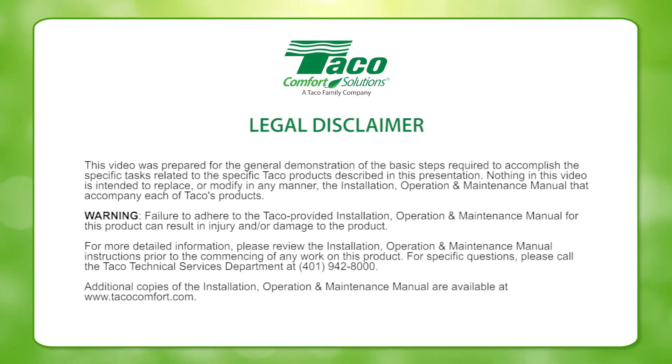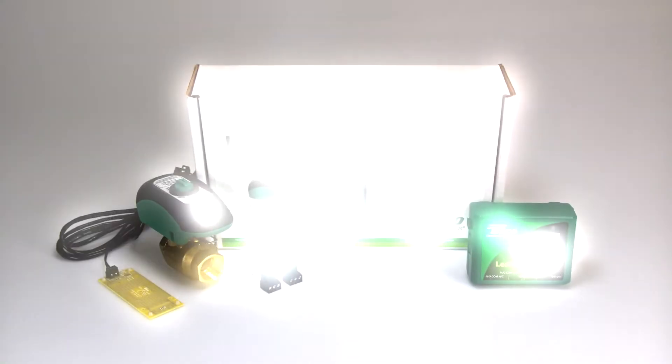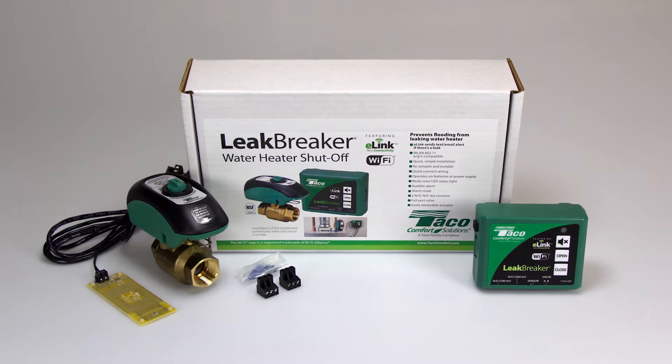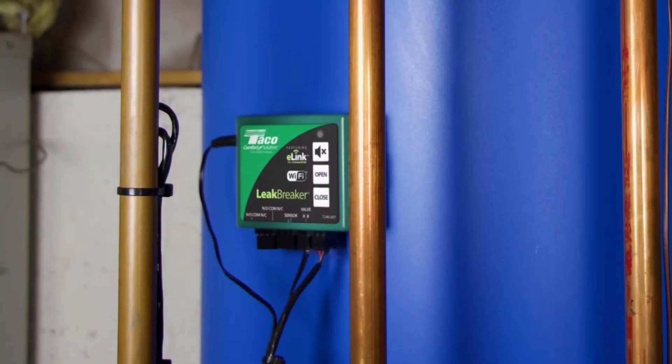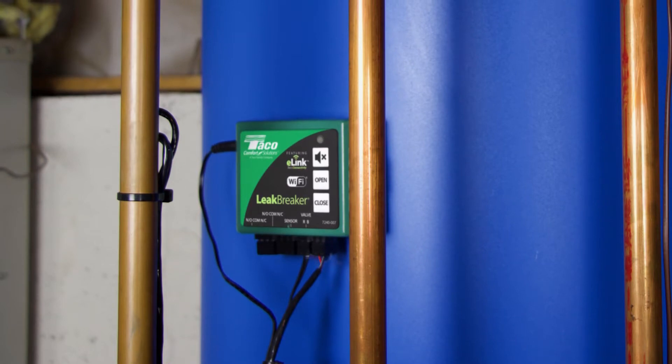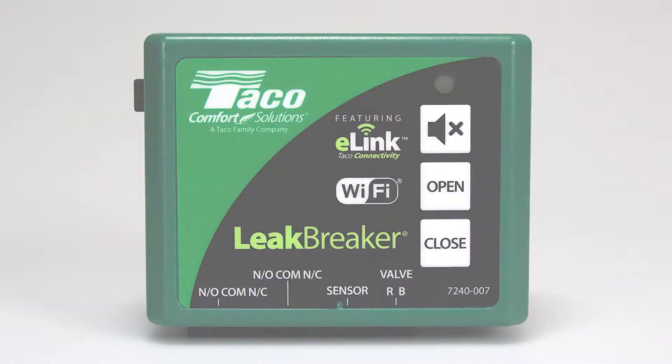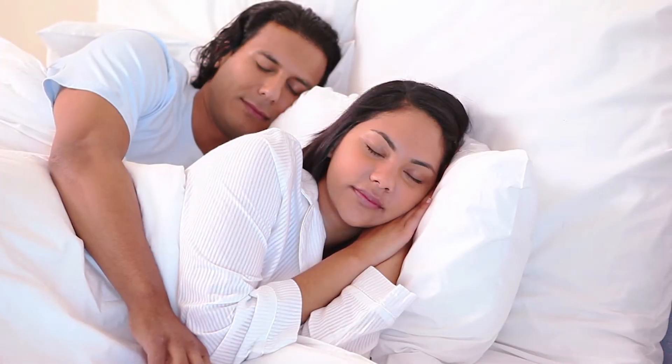This video was created to help the HVAC professional install and maintain Taiko equipment. Please read the on-screen disclaimer before viewing this video. Taiko's Leak Breaker featuring e-link connectivity is the smart choice for protection against catastrophic floods from water heater failure. Leak Breaker stands guard over your system to bring you peace of mind anywhere you are.